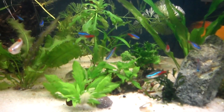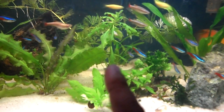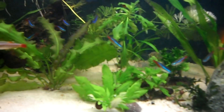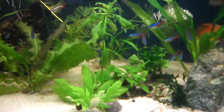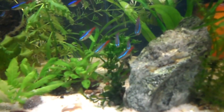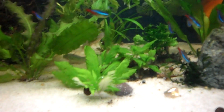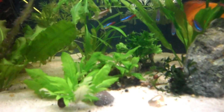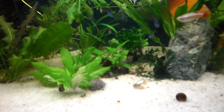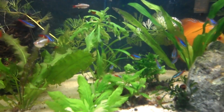Now for the water wisteria — this is the main stem. I've been trimming it and clipping off some leaves at the bottom, and apparently that trimming promoted runners and growth. I've got one, two, three, four, and there's another one in the back — five. It's growing well. If I leave it, I think it might actually run along the front and form a carpet, but that's not what I want. I want my sand clear in the front.